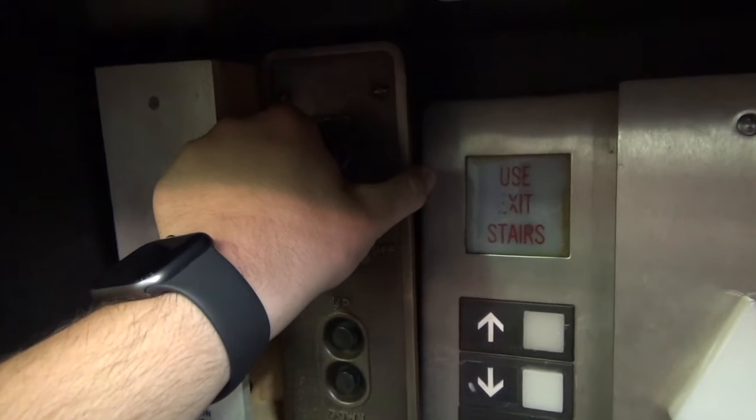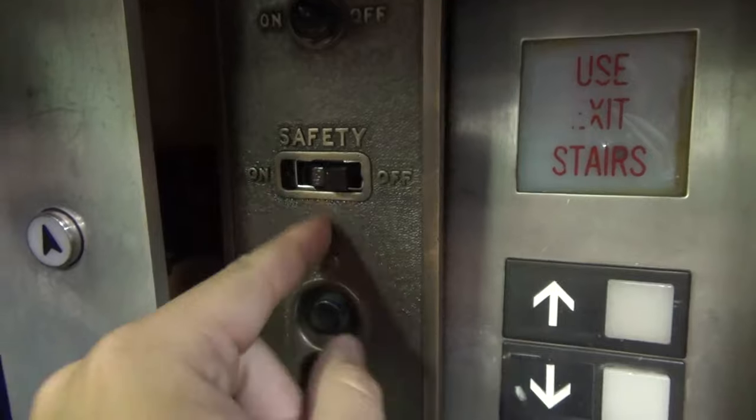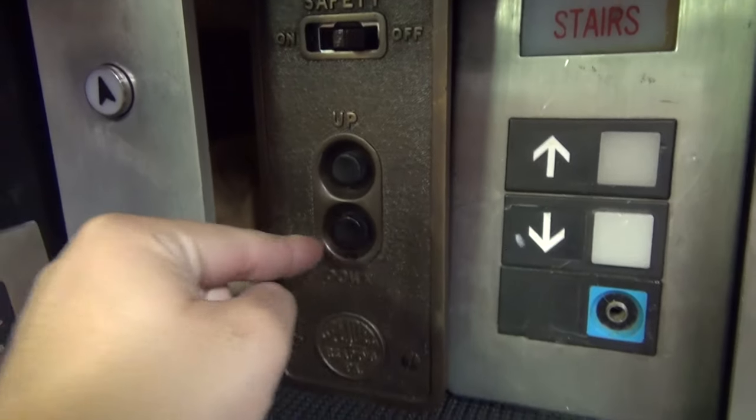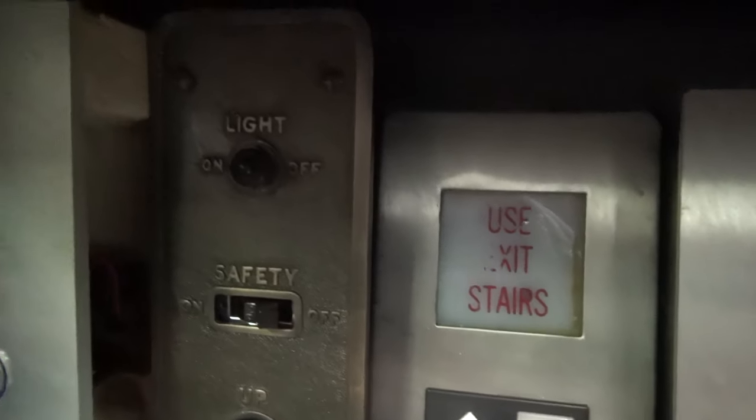Next we have an old CJ Anderson control panel. That was originally just bought on eBay, but it was sent to Tom, and Tom did a whole restoration on it. Look how perfect it looks now — it looks great.